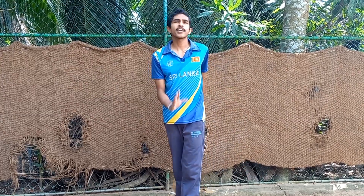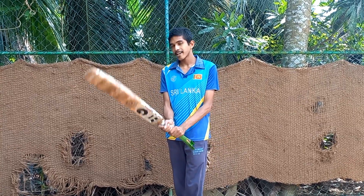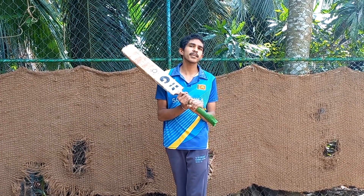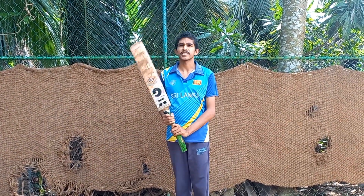Hi guys. I'm going to show you how to play cricket in the middle of the game. We are going to show you how to play cricket in the end of the game.